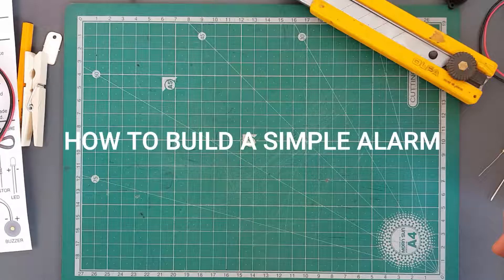Hey guys, my name is Stuart and today we're going to have a look at how to build a simple alarm using this kit.